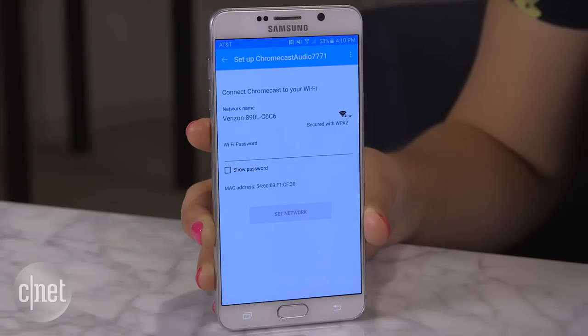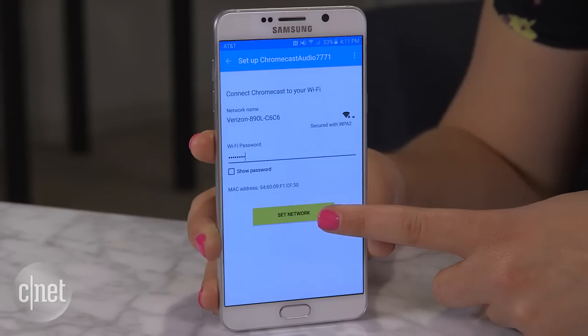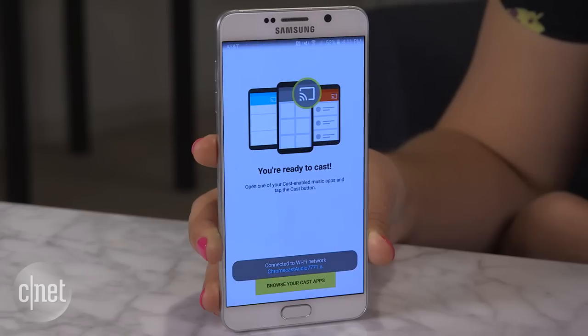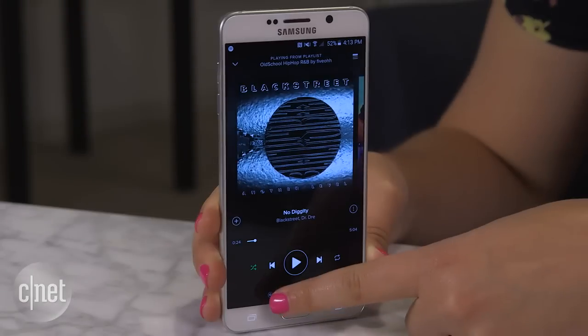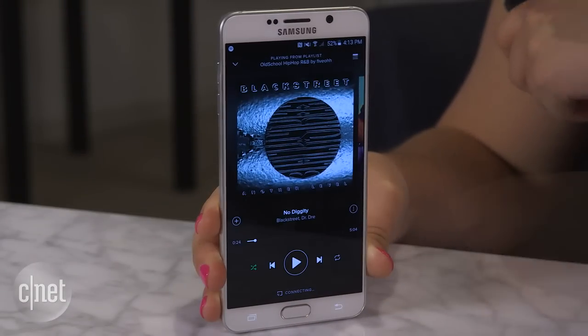Enter your password to connect the Chromecast to the same Wi-Fi network your Android or iOS device is connected to, and you're ready to go. Now you can use one of your music apps to play music to the speaker — simply look for the cast icon and select the Chromecast Audio device.